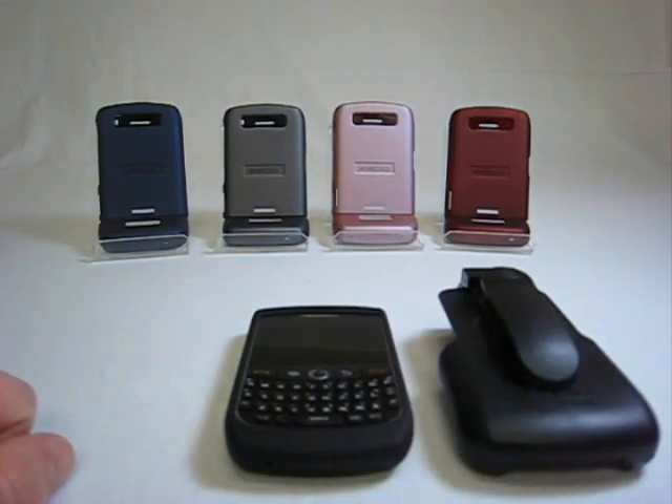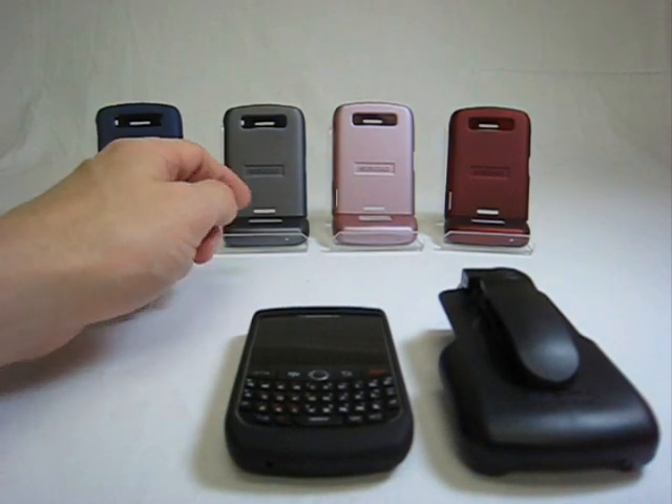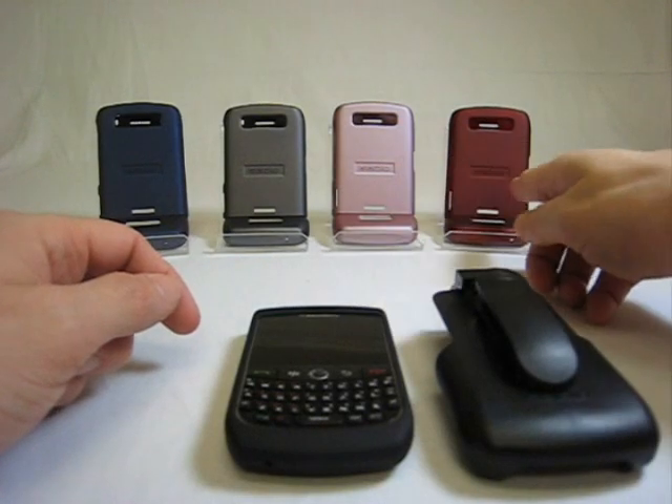The InnoCase will be offered in five different colors: deep black, sapphire blue, ash gray, rose pink, and burgundy.